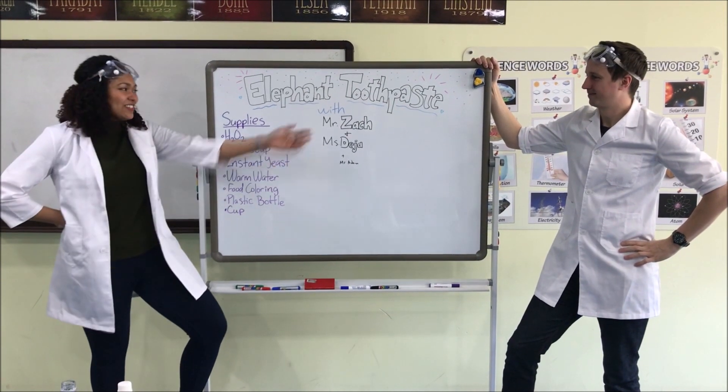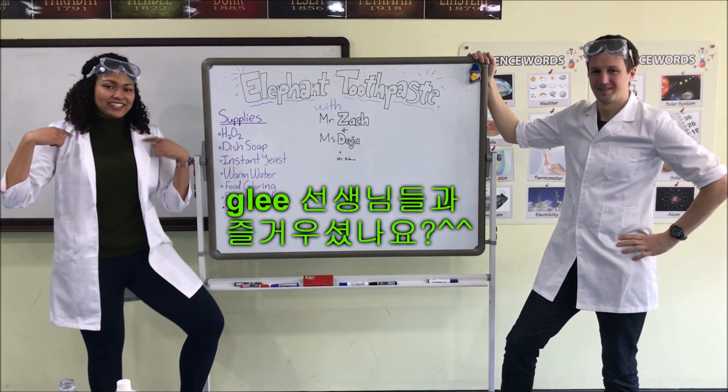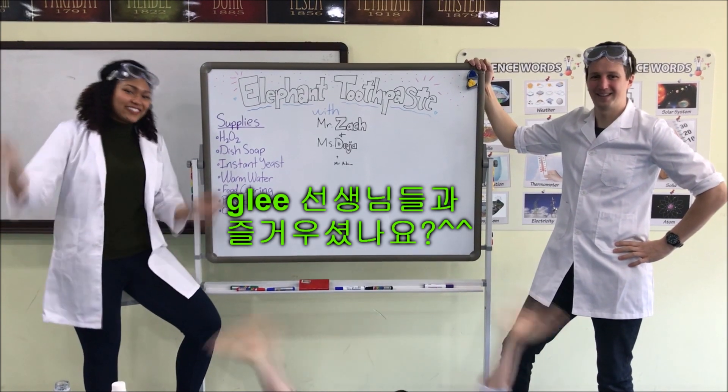This has been Elephant Toothpaste with Mr. Zach and Miss Deja. Thank you. Bye. See you.